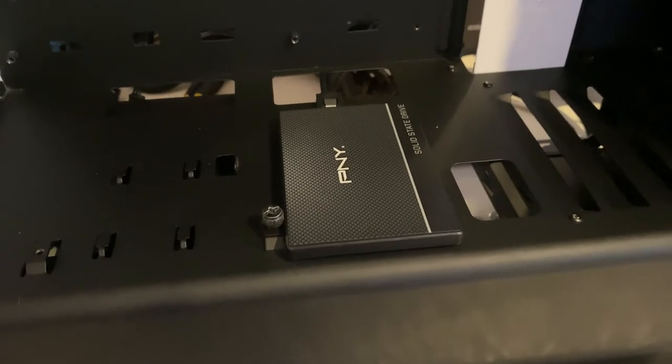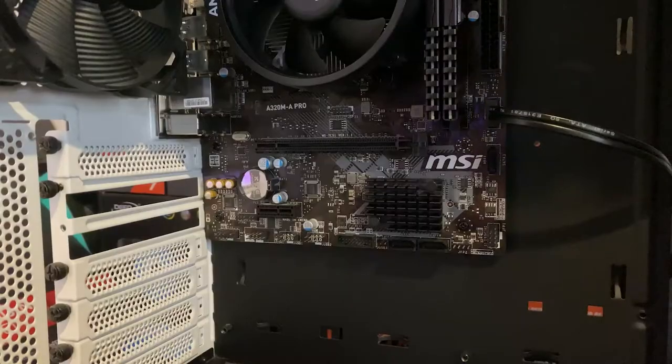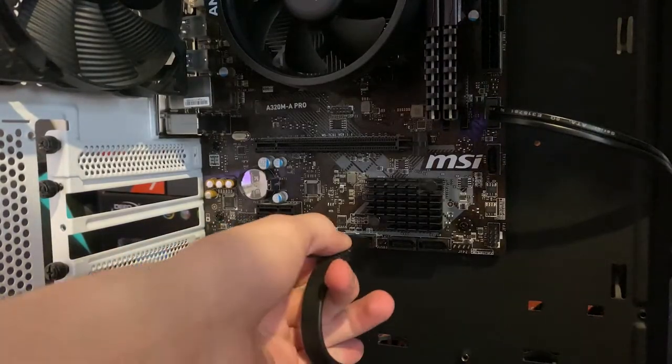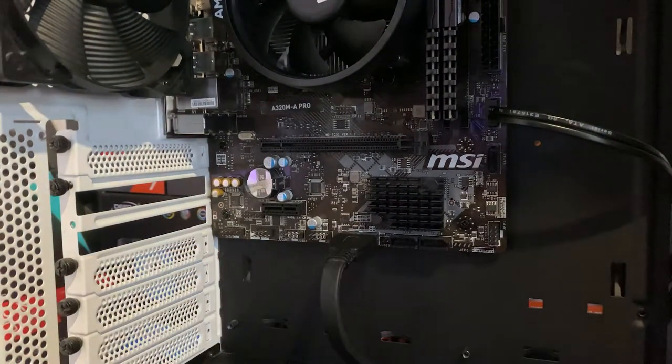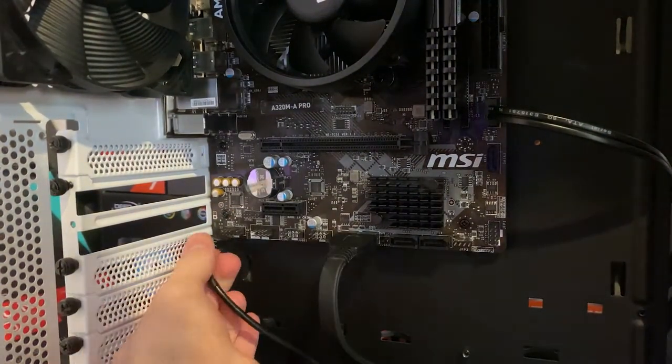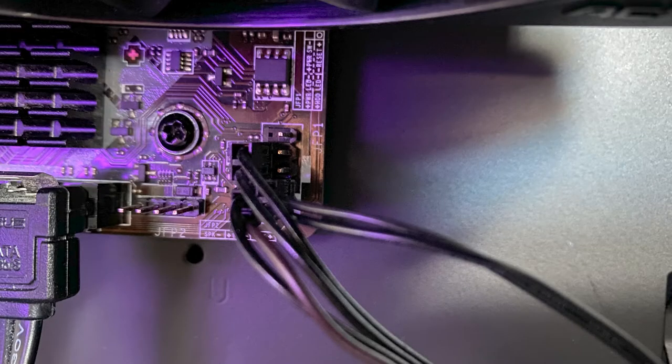With the SATA data cable installed, we just need the SATA power and the drive is ready. One thing I forgot to mention: the front panel connectors. These allow you to restart and power on your PC from the case buttons, and they also hook up the power LED and hard drive activity light.